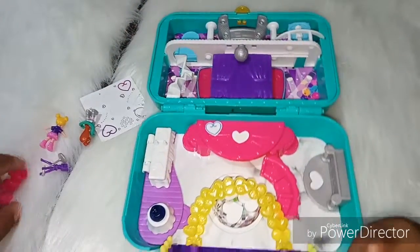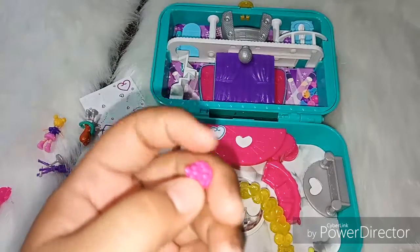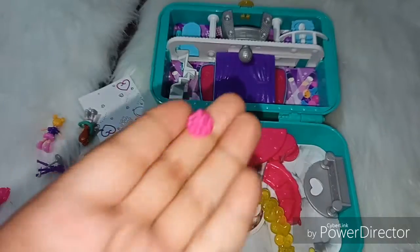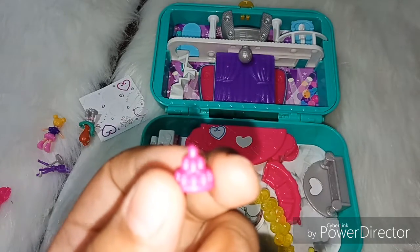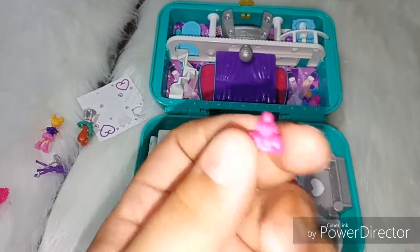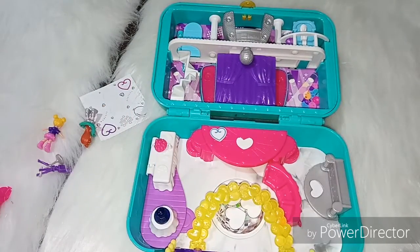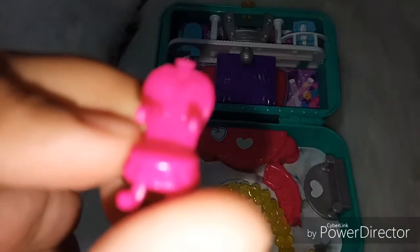It comes with a cake — you can put the cake right there. Here we have a small little chair.